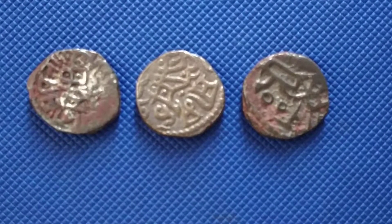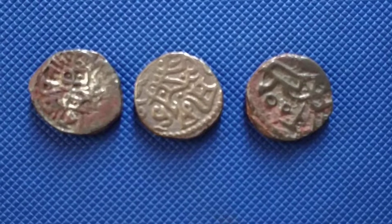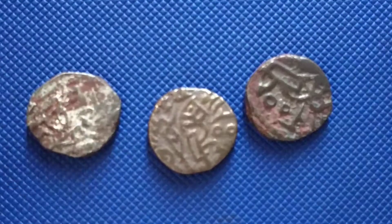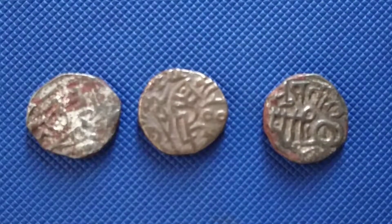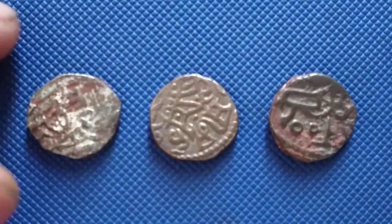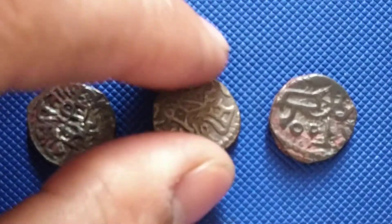Let me see if it's focusing — yeah, it's focusing. These are the three coins that I got in the package. This is from ancient Hindu kings. I don't have much knowledge about exactly who the king was during this time, but this is from ancient Hindu kings.